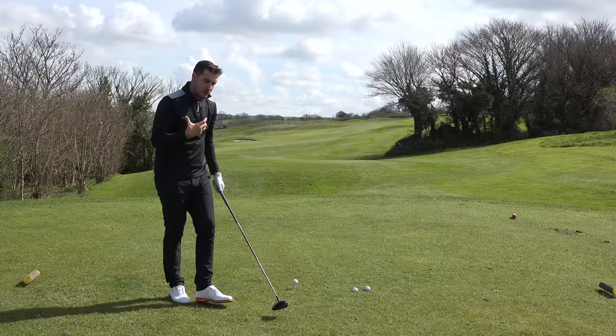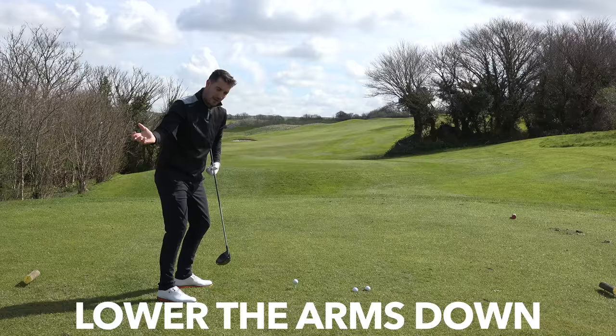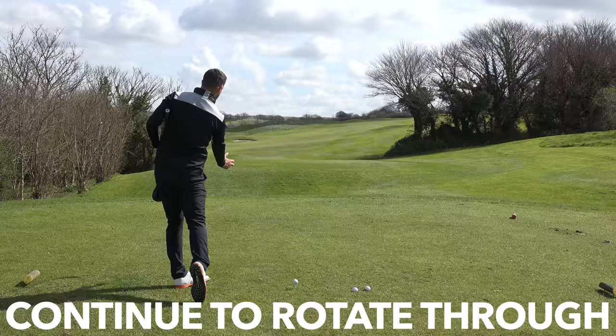The golf swing in a nutshell is basically the rotation of the body, the lifting of the arms or the loading up of the arms, and then into the downswing we reverse that — we lower the arms back down and then we rotate back into the ball. Even when we go through the ball we continue to rotate and lift the arms on the way through.